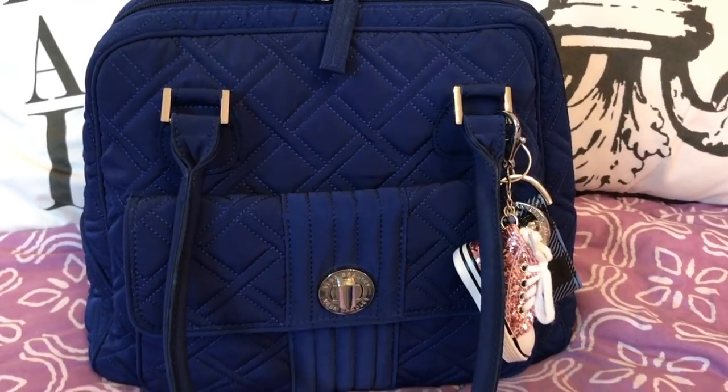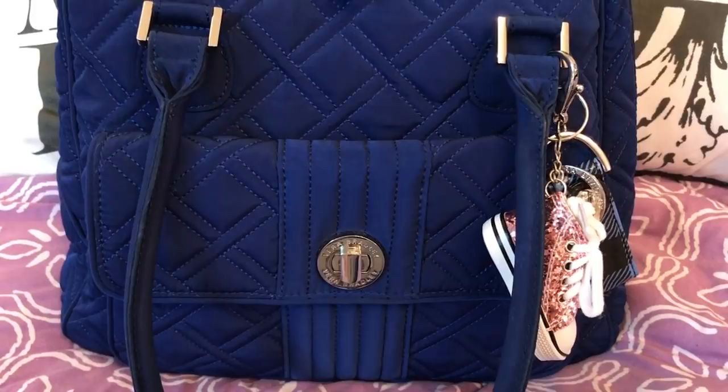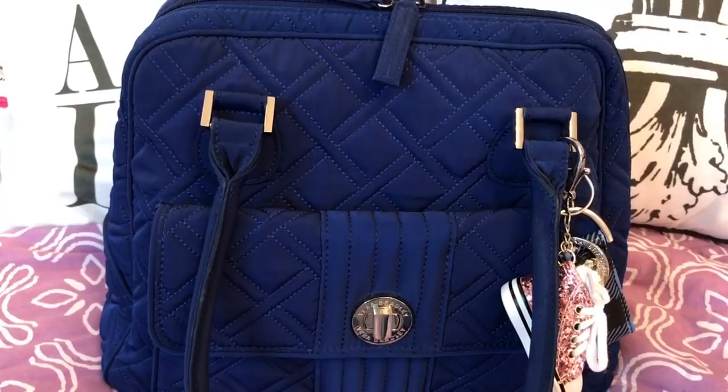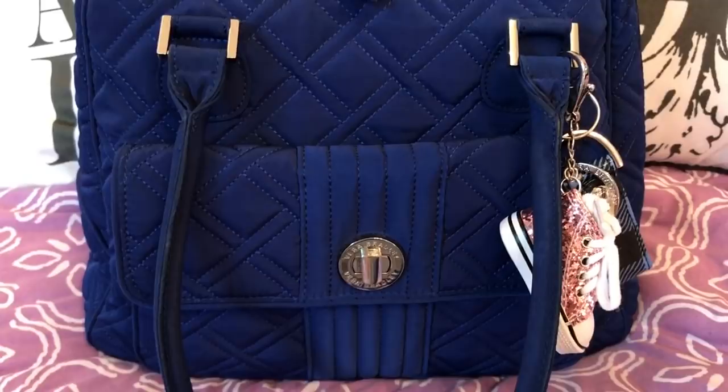Hey y'all, welcome back to my channel! I bet you guessed it already — this is a Vera Bradley. This is the turn lock satchel, which I've had several of in different patterns. I always go back to it because it's such a great bag. It is microfiber, retails for $108, and this is the color cobalt blue.